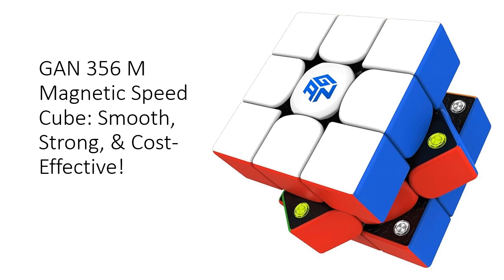With its plastic core, visible magnets, and anti-scratch surface, it's the ultimate mid-range cube that delivers premium performance without breaking the bank.